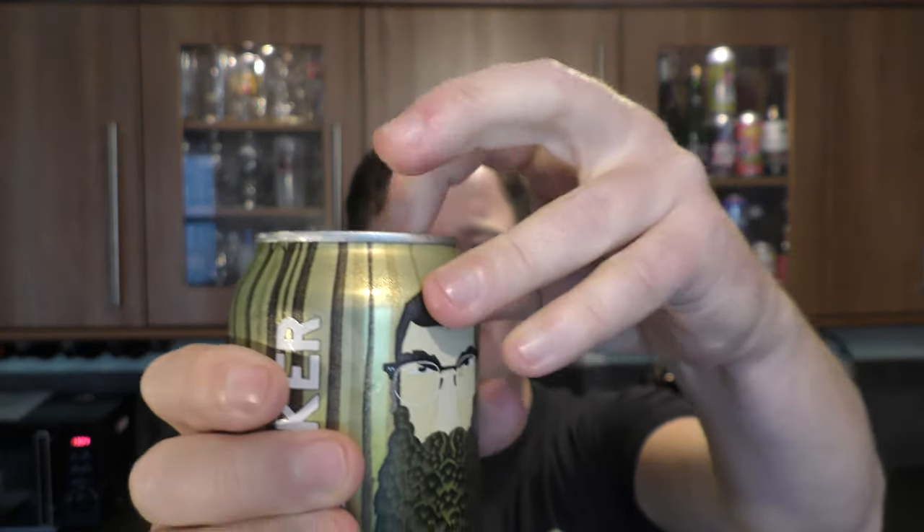What a firm can opening that was — it didn't want to go. Got it.